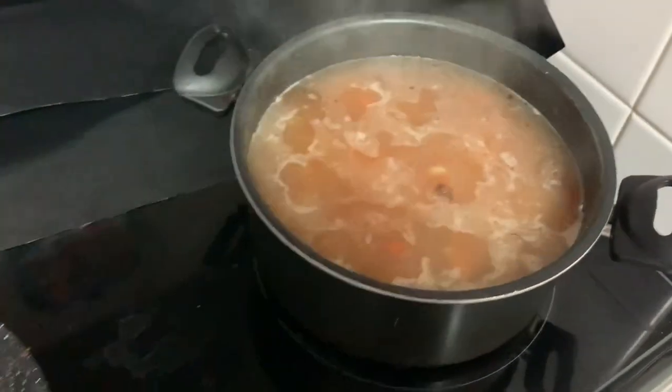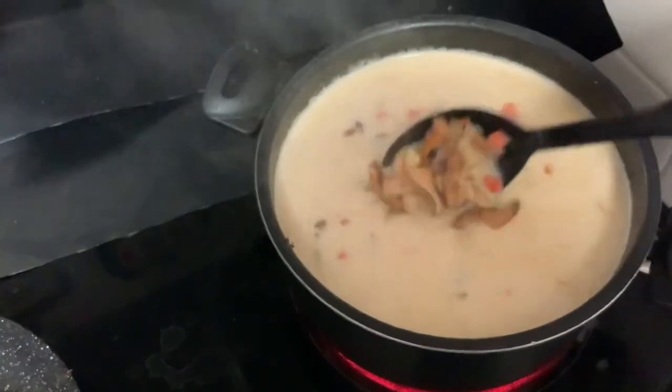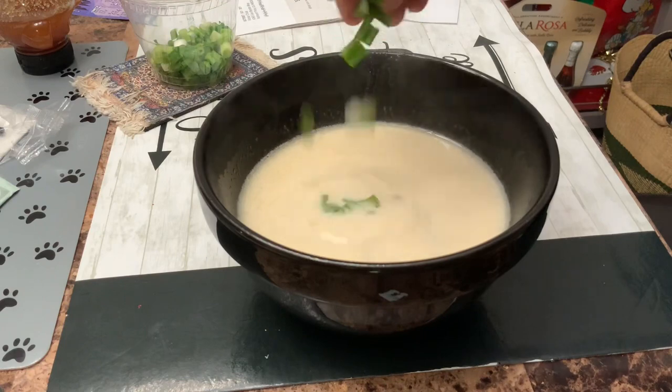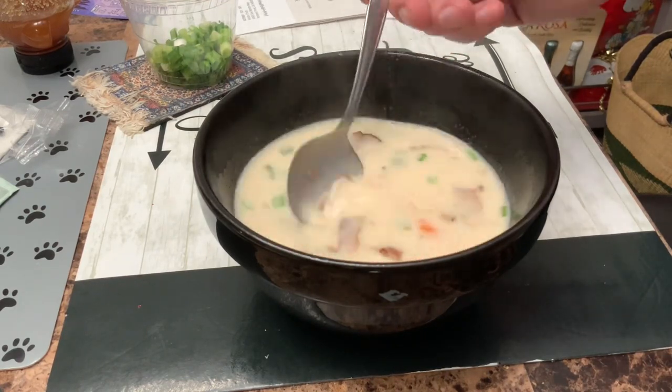Now adding the heavy cream — I'm just going to add it in, stir it, bring it to a boil, and it's all done. It's actually really good — thank you and enjoy!